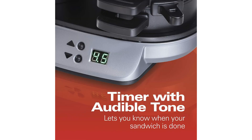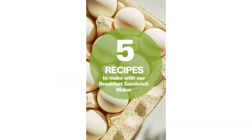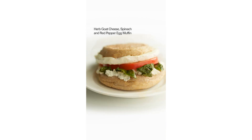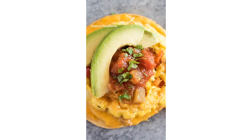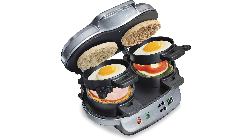In conclusion, the Hamilton Beach Dual Breakfast Sandwich Maker with Timer is a must-have kitchen appliance that offers convenient cooking solutions, saves time, and makes breakfast effortless. Say goodbye to bland morning routines, and hello to a new way of enjoying delicious breakfast sandwiches right at home.